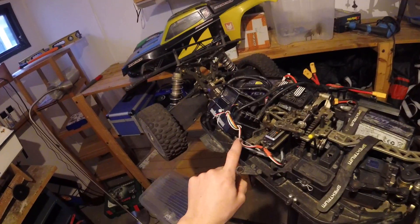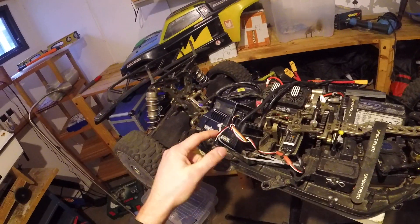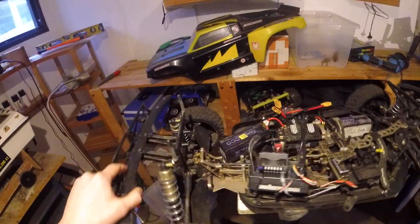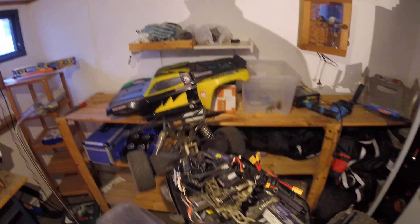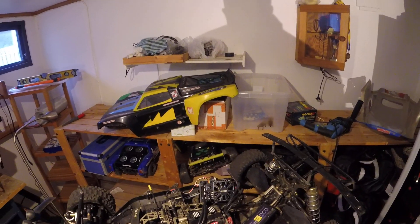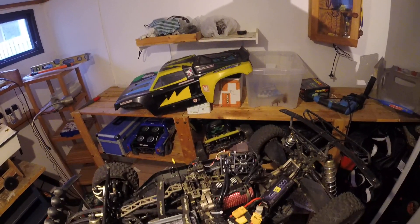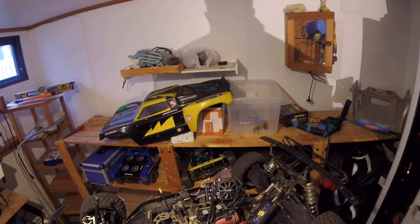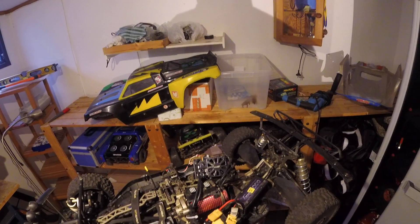One interesting thing about this ESC is the cooling design. You have fan intakes here and a fan down here that sucks air in and blows it out the back of the ESC. There's also a big fan on top, so the cooling should in theory be very good. From my experience so far, heat has been absolutely no issue — but I've been driving in the cold Swedish winter, so it's too early to tell really. The first indication is that this is a lot better than the Max 5 in that respect.